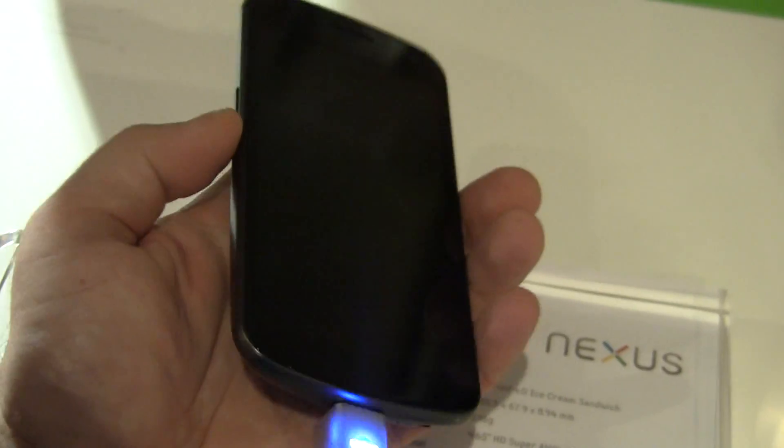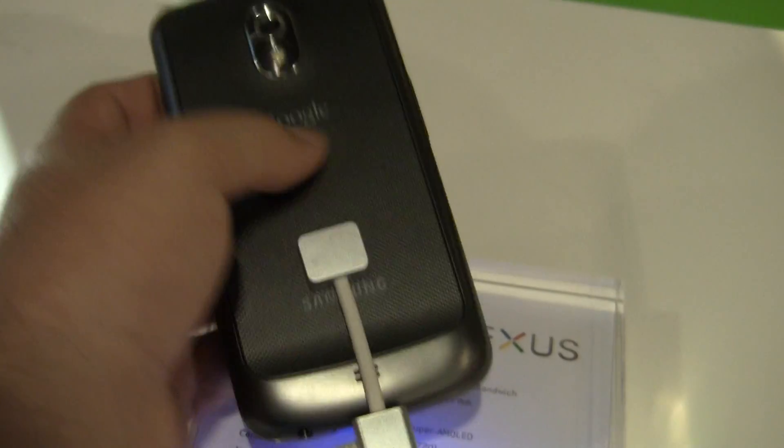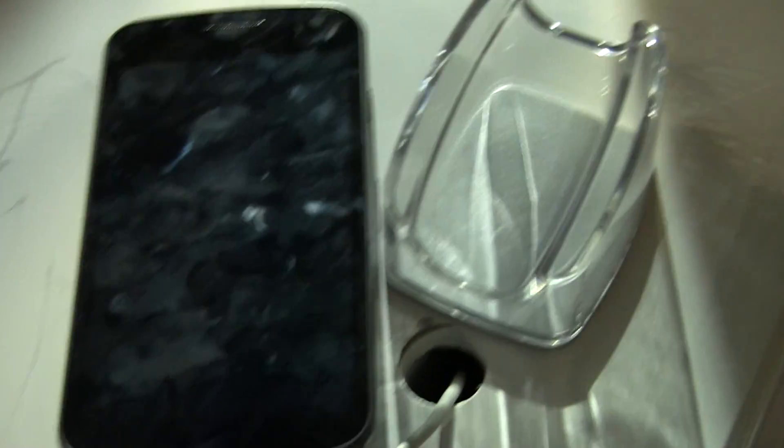This is the actual hardware of the device. We'll go over the software separately. One thing that I do want to show you is the difference between this and the first Samsung Nexus device, which is interesting.